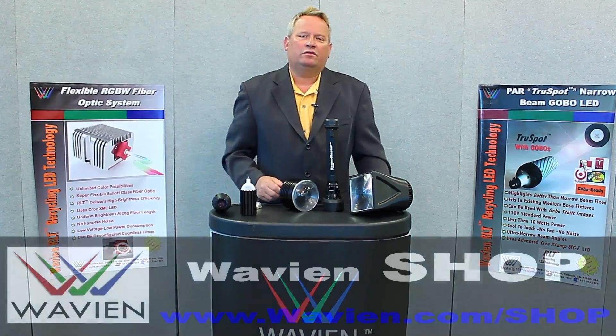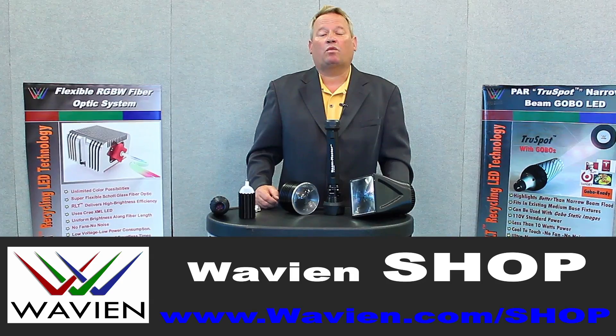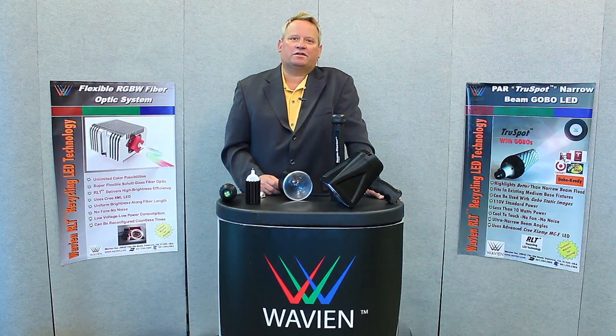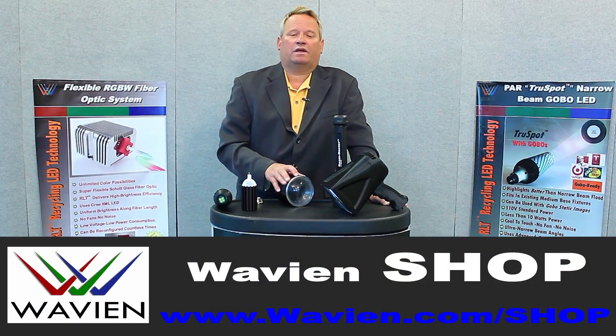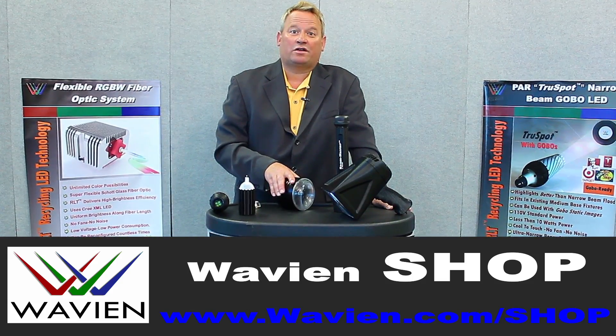You can buy these RLT kits — it's very simple to do. Purchase them at wavian.com/shop. In conclusion, I hope this explanation of the RLT technology and the RLT kit has been helpful. They are very simple to purchase and very reasonably priced at wavian.com/shop.